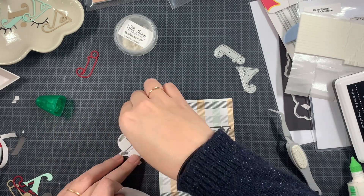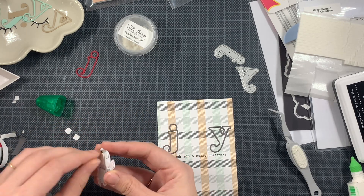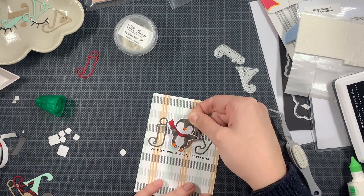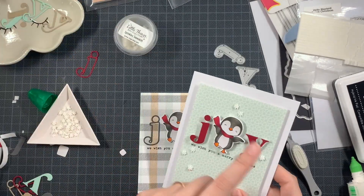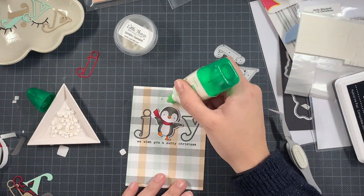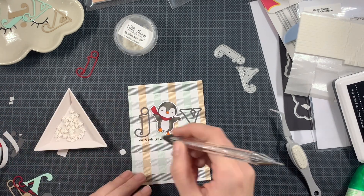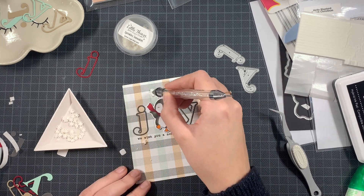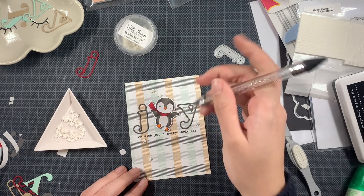So here the penguin — I'm going to add a bit of dimension. It wasn't an option for me to add dimension on the J and the Y, maybe if I just doubled up of course I could do that, but I didn't think of that. So here are the snowflakes, exactly the same as my first card, and this panel is already done. It's as easy as that — once you have figured out a design that you like it can go so quickly.